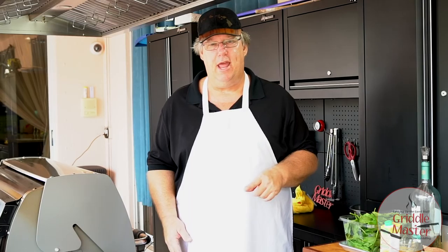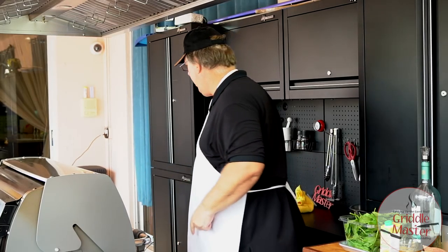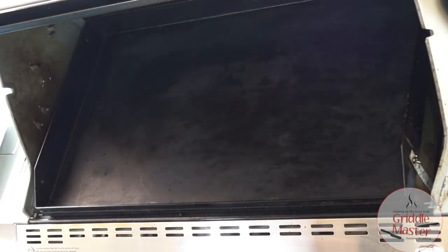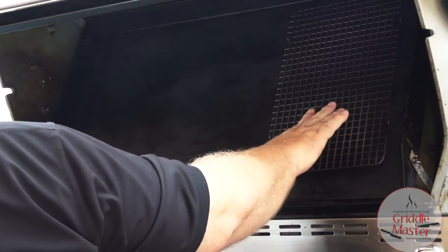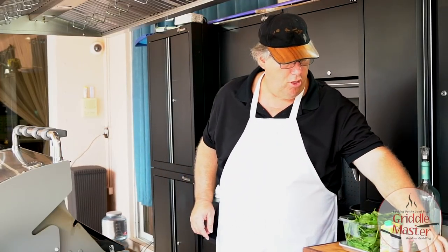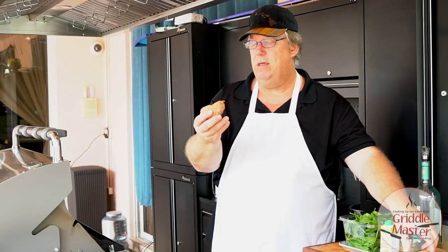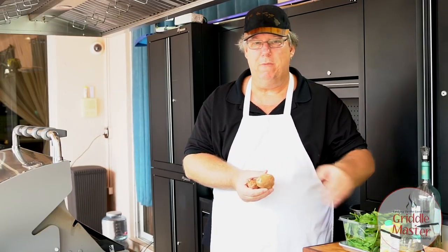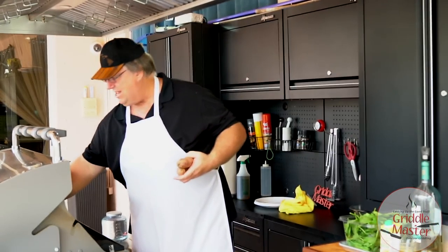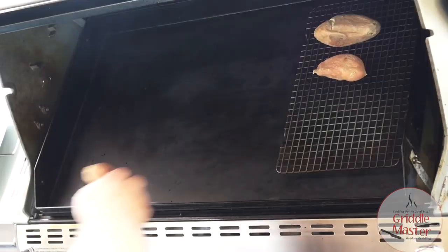We're gonna do sweet potatoes — by the way, I forgot my cooling rack. We're gonna use a cooling rack on the griddle top so we don't burn the potatoes, because we want the air to circulate all the way around the potato. These sweet potatoes have already been microwaved.